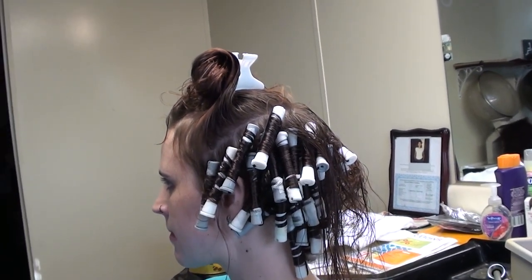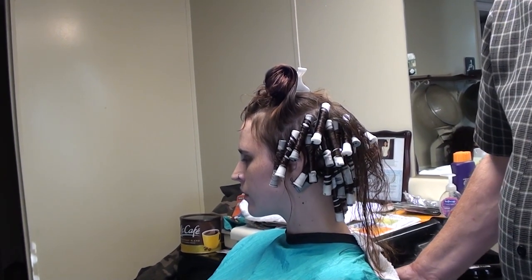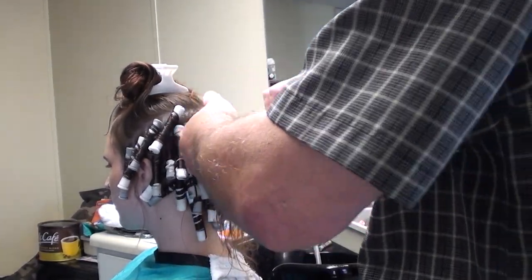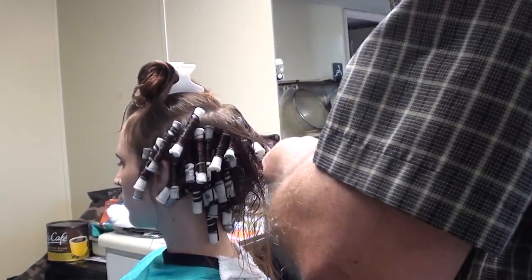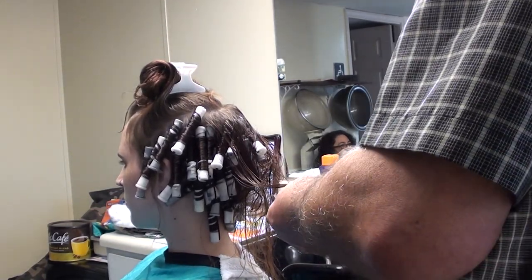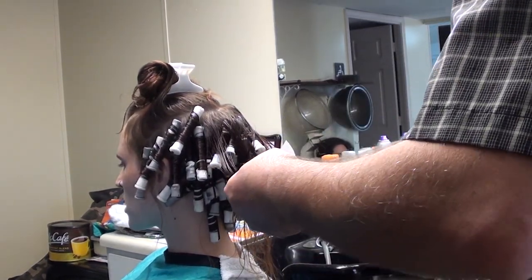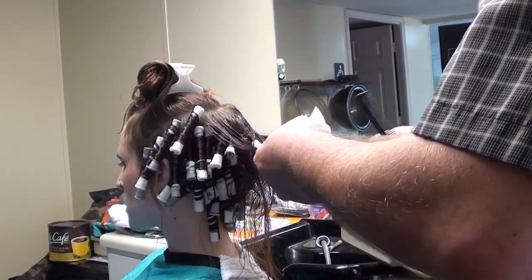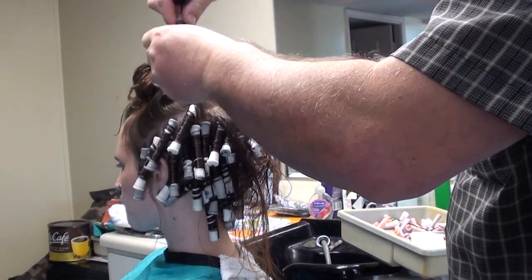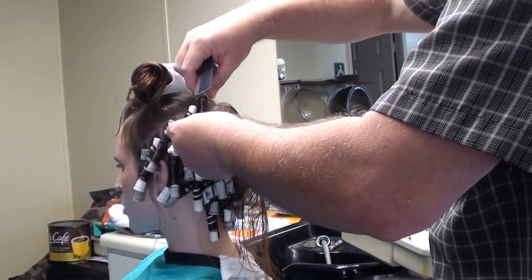I'm going to put this thing around here like that. I'm going to go up with this, carry it up, put it down, put it on a little rubber band, hold it down.